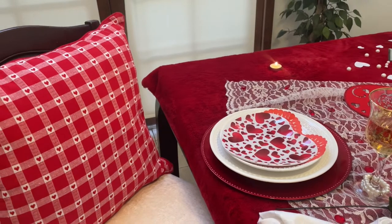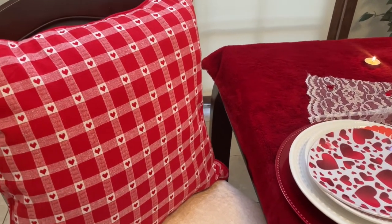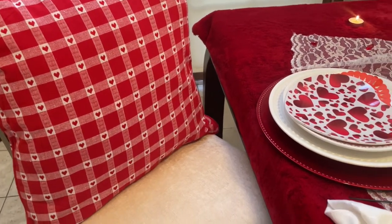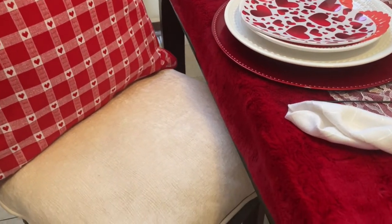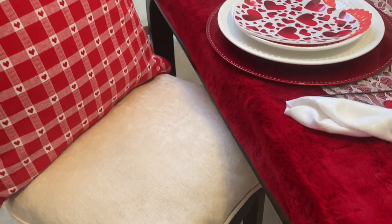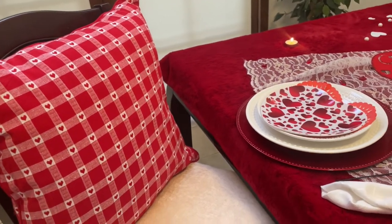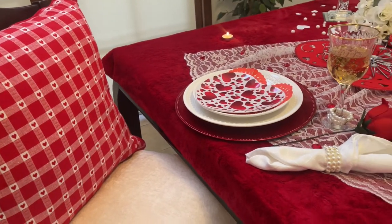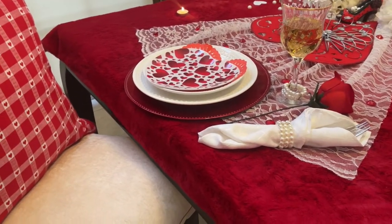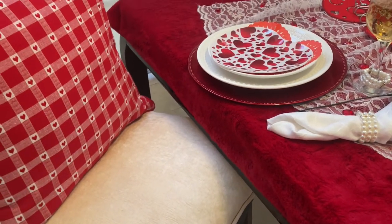For the chairs, I decided to put a red pillow I recently bought from Home Goods for back support, and a white pillow for the seated part — because I didn't think the brown chairs looked elegant enough alongside this beautiful red setup, so I covered them with pillows.